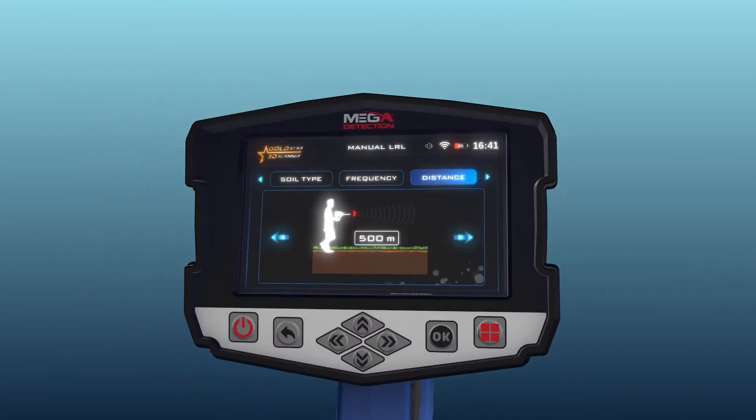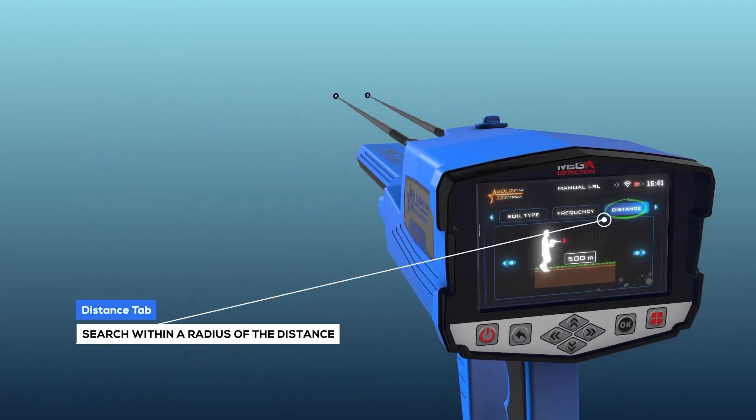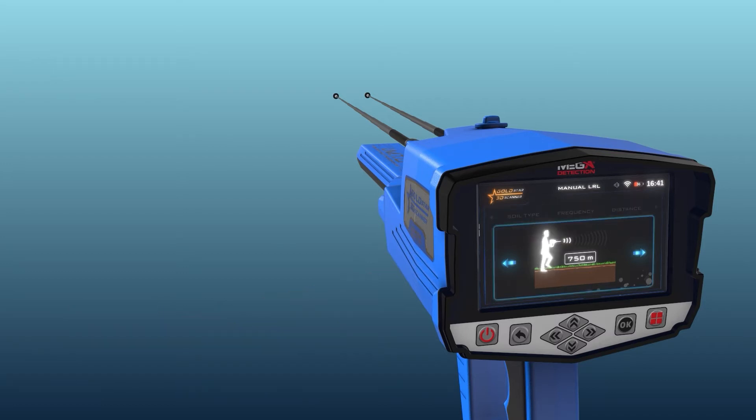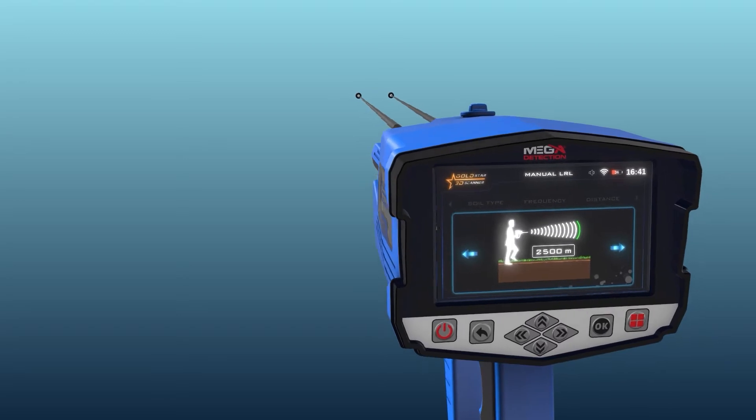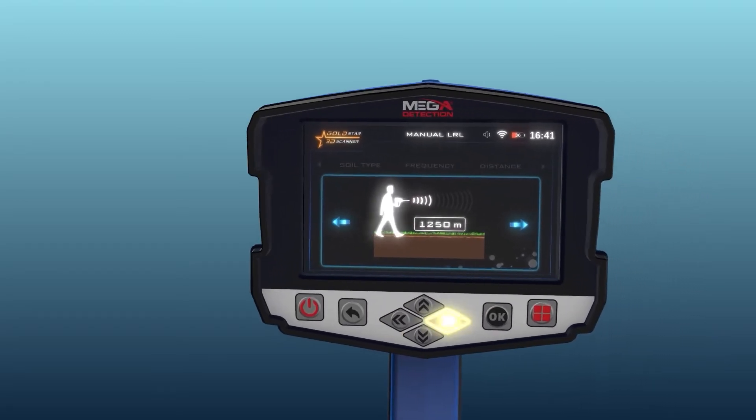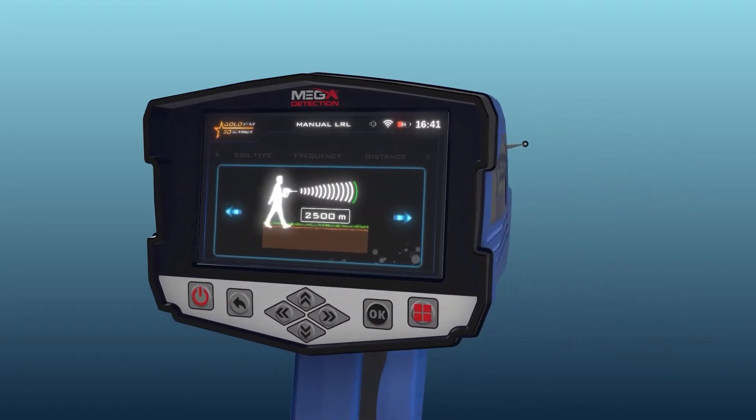Distance: the user can specify the distance to search within during the search process, meaning the user can search within a radius of this distance. This distance ranges from 250 to 3000 meters. The distance value can be changed using the left/right arrow buttons and pressing OK.